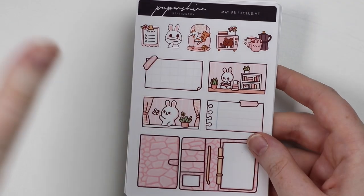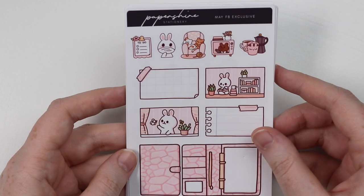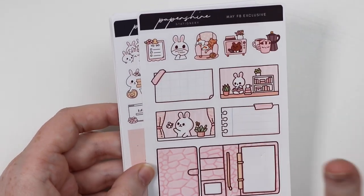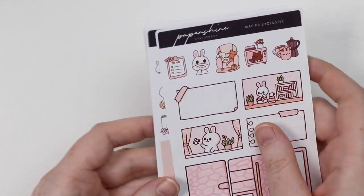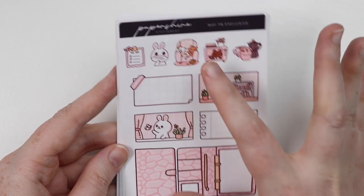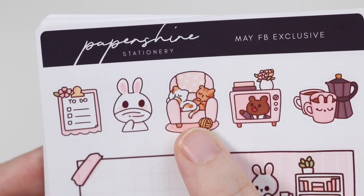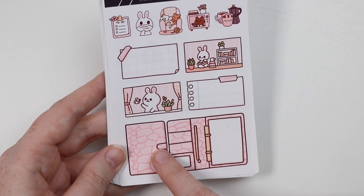She always has generous freebies. She does have a Facebook exclusive freebie, so just join her Facebook group to get it. She included both the January and the May one — I assume she had some leftovers of January and she just gave me one, which is really really nice. I love the May exclusive with the cats on the chair. Oh my god, the calico is Heidi! I love it. Such a cute freebie — I love the fold over boxes.